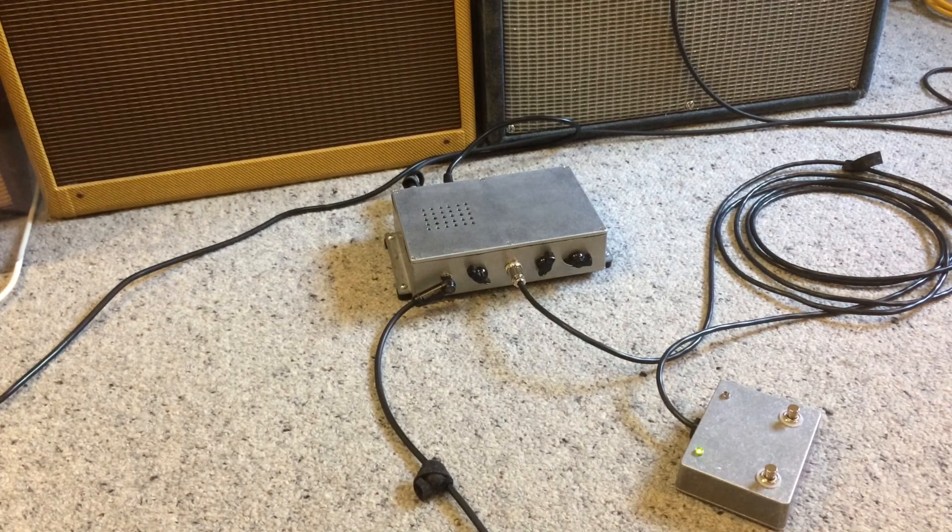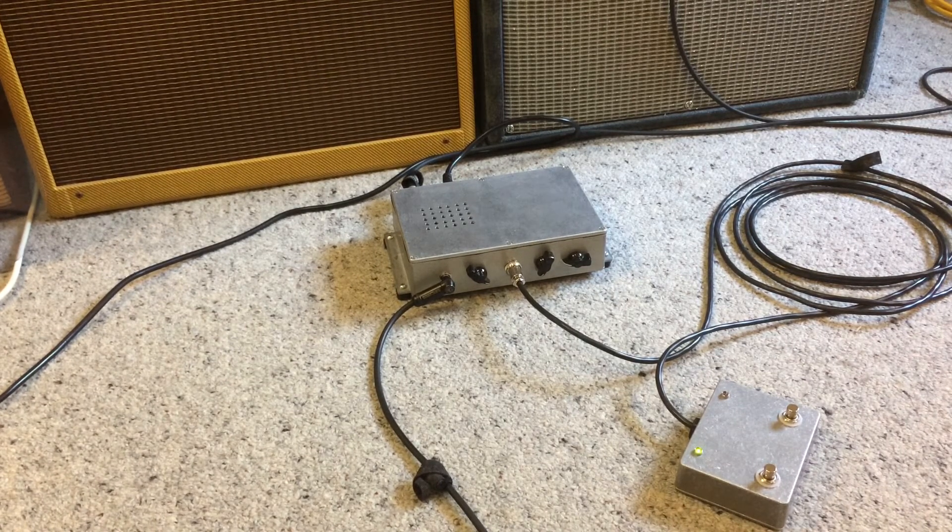G'day y'all. Today is a demonstration of my home built Tremodrive. It's a copy of a thing from Rick Tone by Rick Campbell from the 1980s. It's a tube driven clean boost and tremolo. It's a pretty primitive circuit so that means you can get either a boost or a boost and a tremolo, but you can't get the tremolo by itself.